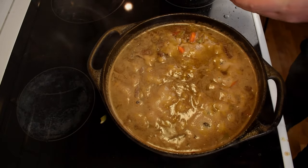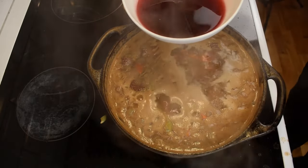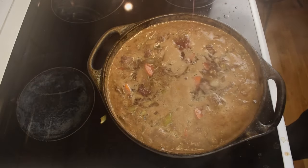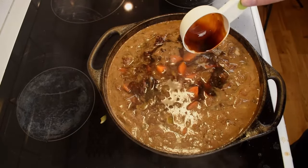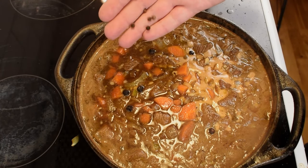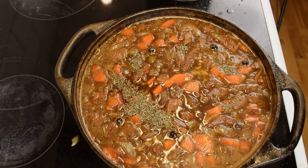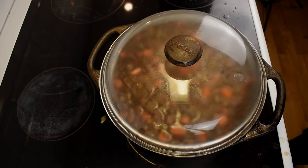Before we allow the stew to simmer for at least 3 hours, there are a few more ingredients we need to add. Begin by adding 3 tablespoons of black currant jelly. Next, we need to add 2 deciliters of port wine or black currant concentrate. Half a deciliter of light soy sauce and half a deciliter of dark soy sauce. Now we can also add 6 dried juniper berries and 6 peppercorns together with a teaspoon of thyme. Now it's time to cover the pot and simmer the stew for 3 hours over low heat.